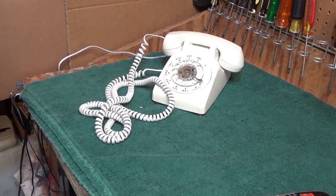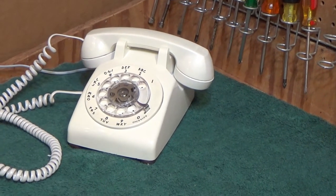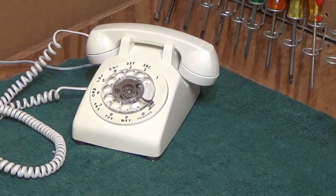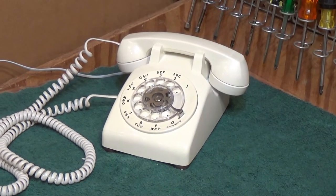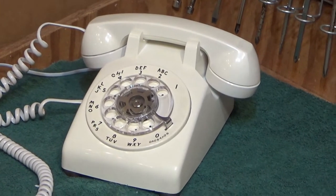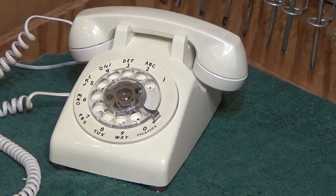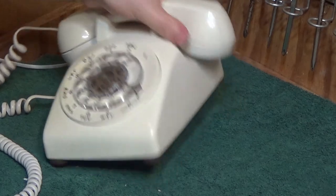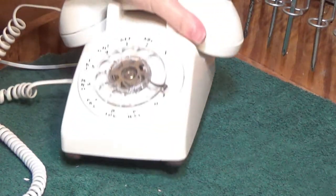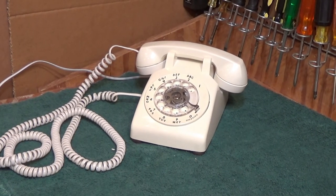I would say that was a successful cleaning. It looks pretty good now. The plastic is showing some signs of aging, which is to be expected — some of these phones are 50 to 60 years old now. But anyways, that's that. This is ready to go. Thank you for watching — comment, subscribe, and I'll see you next time.